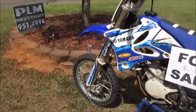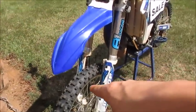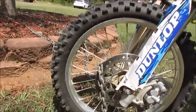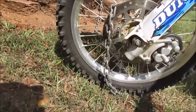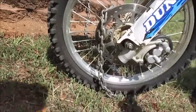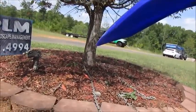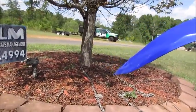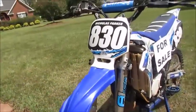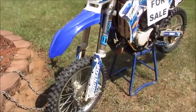We got the front tire — Dunlop tires, sponsored by them too. I think — yeah, they're MX32F's, so that's the front tire model.